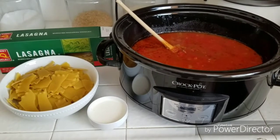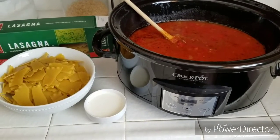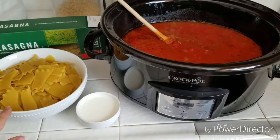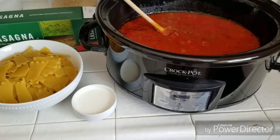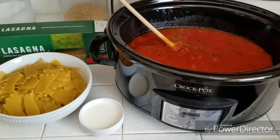All right, so I'm back from work. The soup's been cooking all day. Now we have some lasagna noodles — these are raw, I didn't cook them. They are going to cook in the soup. So I'm finishing the soup off about an hour, maybe not even an hour, before we are going to eat.